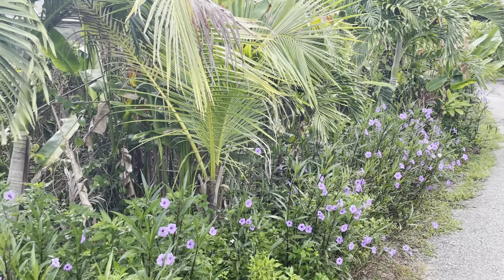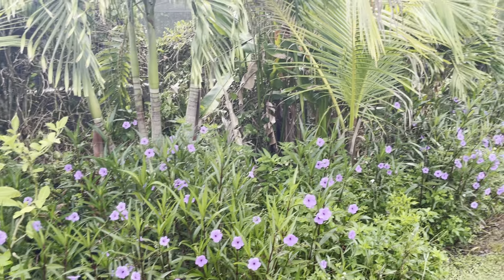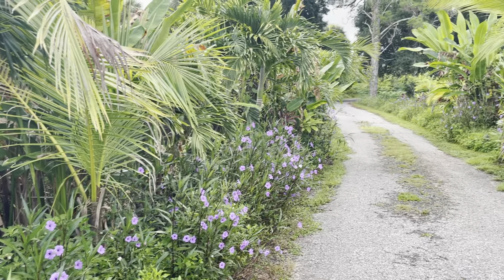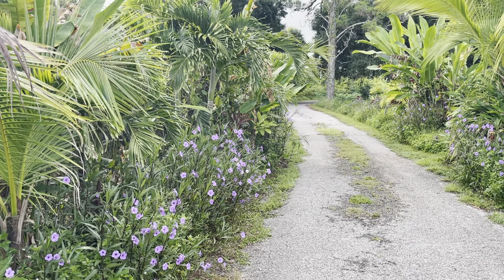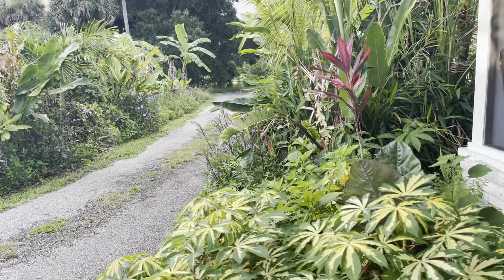So this was all lawn and that was it. That's what Floridians like — they like mowed lawn. Mowed lawn is horrible for soil health biology in general. Sand is extremely delicate and gets destroyed when you mow it and compact it.